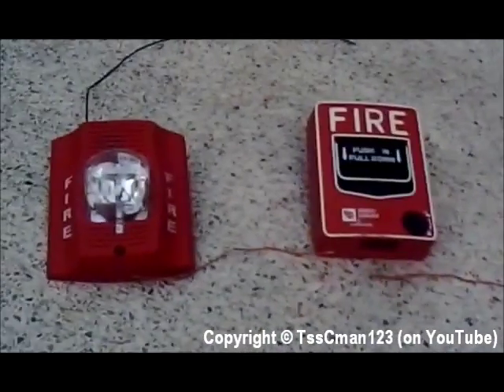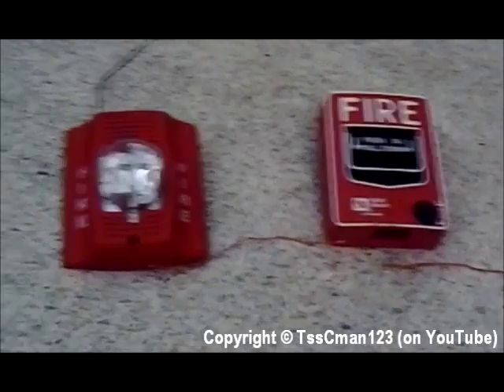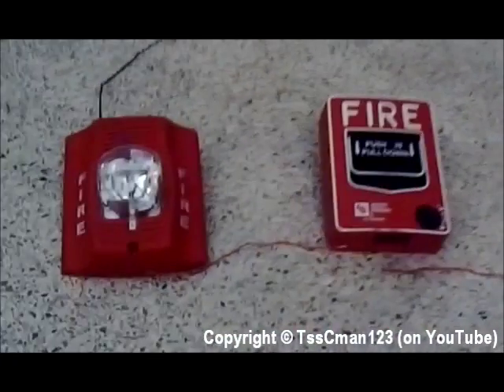Hey guys. A very common question among newbies in the fire alarm enthusiast community is how to connect a notification appliance to an initiating device without a fire alarm control panel.